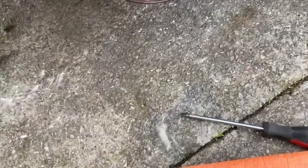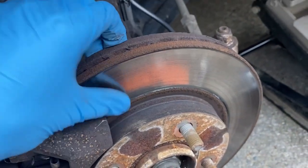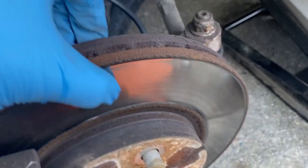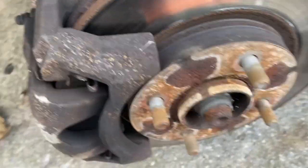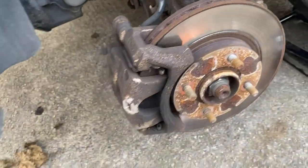Alright, there we go, got the wheel off. As you can see the disc is pretty bad - definitely needs doing. Pads look alright but the discs aren't the best.